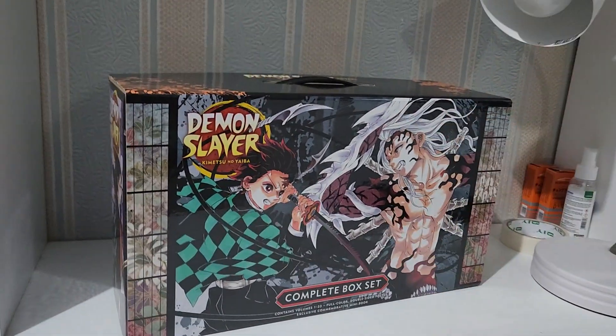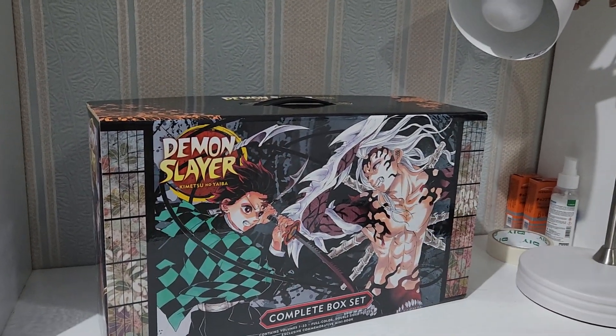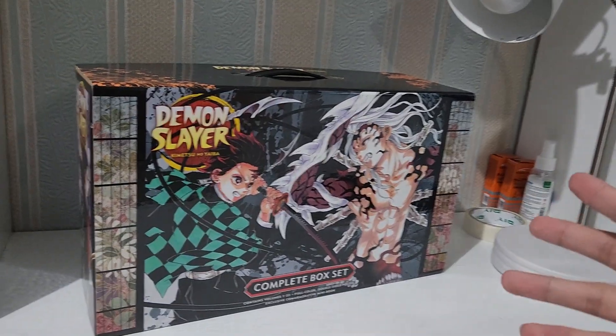This is the Kimetsu no Yaiba manga collection, all the manga volumes from volume 1 until 23. It also includes the double-sided poster, full color, and mini books.